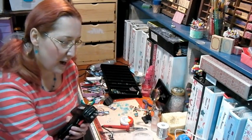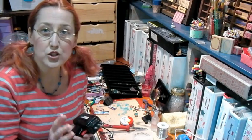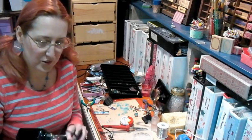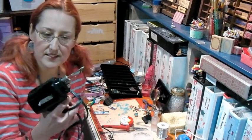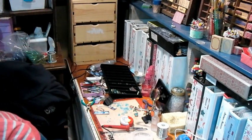The pencil-style soldering iron will probably be the most useful for a mixed media or jewelry artist. Of course if you're doing fine jewelry like silver or gold you'll need a jeweler's torch — I've never used one so I can't comment on those. Today we're going to talk about soldering irons, and I'm going to set the soldering gun aside.